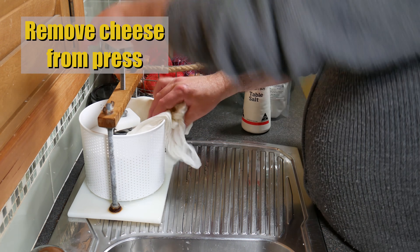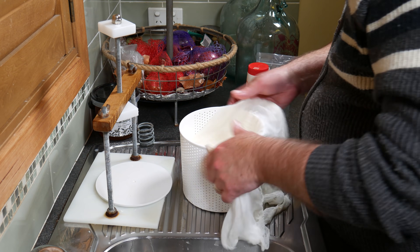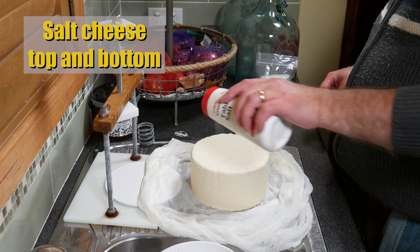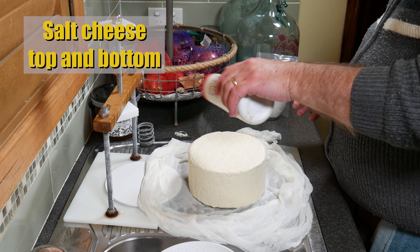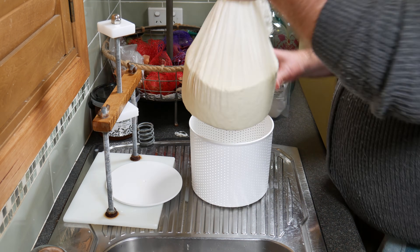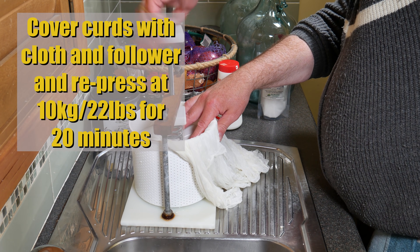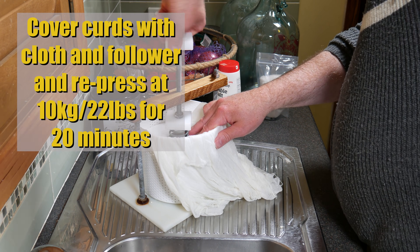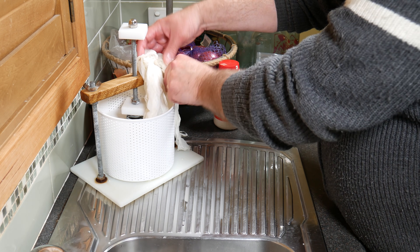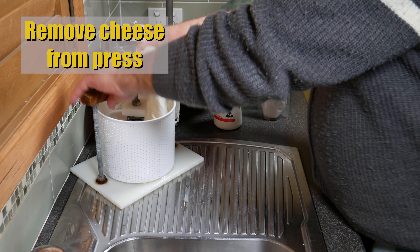Remove the cheese from the press again — it'll be a bit firmer now. Salt the top and bottom again, wrap it up, pop it in the basket, cover with the cloth and follower, and press a little firmer this time at 10kg (22lbs) for 20 minutes. All these little pressing steps help the cheese press evenly so you won't get a wonky-looking cheese.